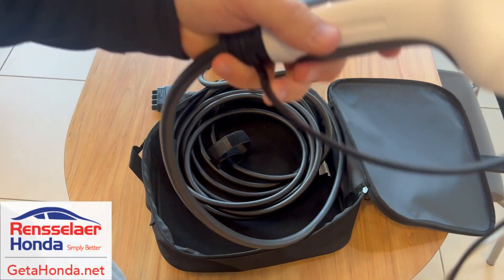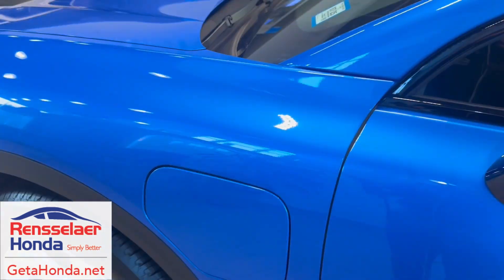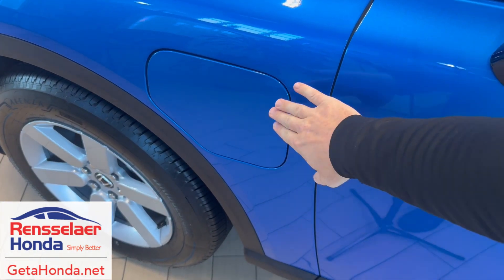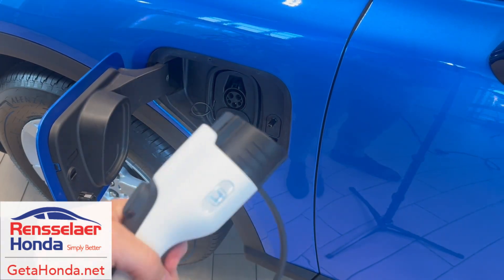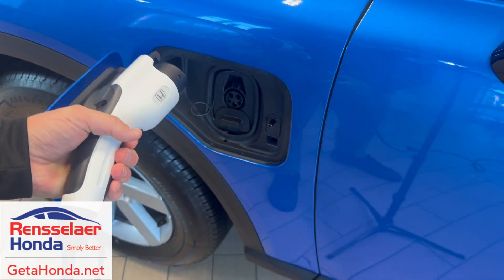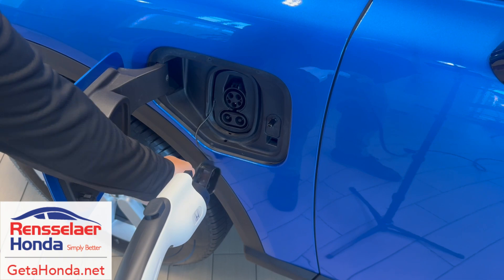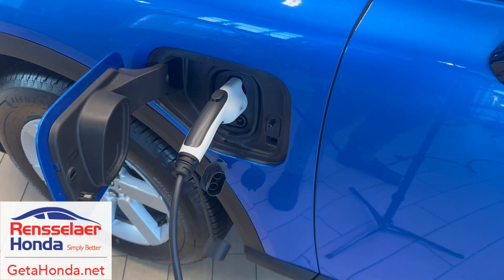Then you just take this plug and bring it over to your vehicle. Open it up, press that to open it up, take this cover off, take this piece off down here, plug it in and you'll be good to go.